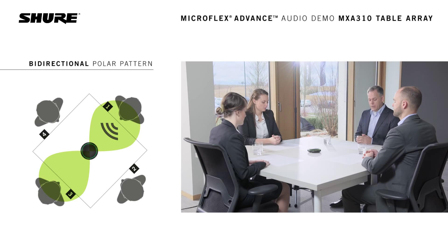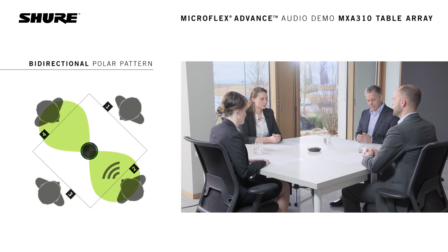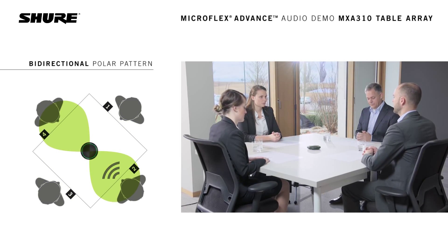We will now switch the bidirectional pattern so that it is pointed at quadrants 2 and 4. The microphone is now set to a bidirectional pattern pointed at quadrants 2 and 4. This is what it sounds like from quadrant 3. This is what it sounds like from quadrant 4. This is what it sounds like from quadrant 1. And this is what it sounds like from quadrant 2.